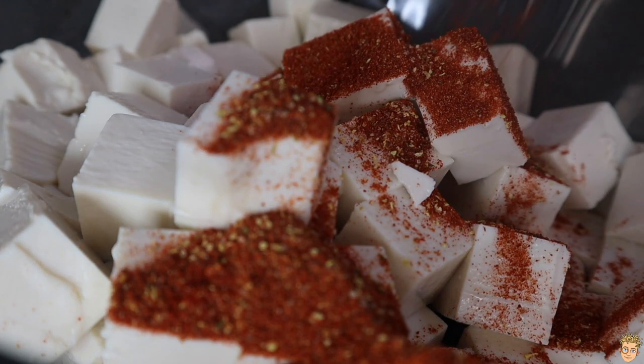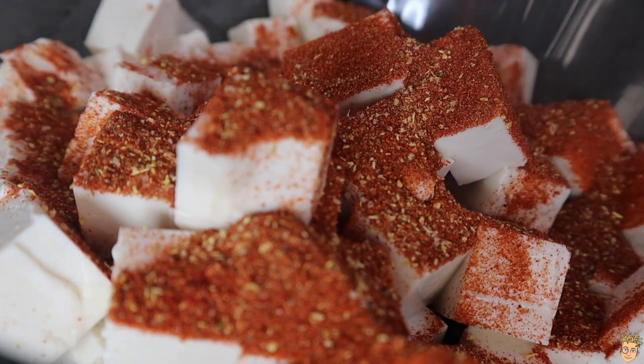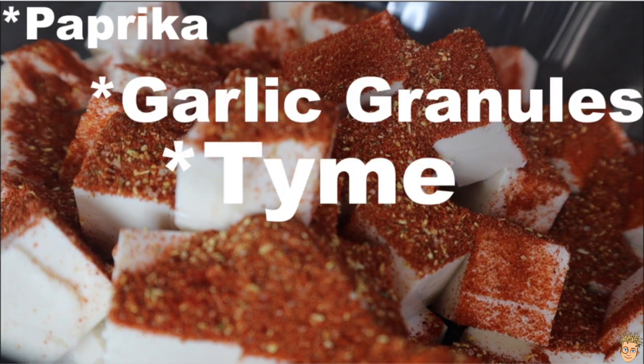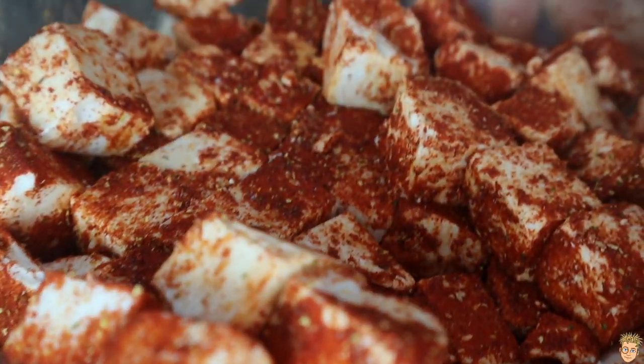Chuck over a spice seasoning of your choice. If you've only got all-purpose in the back of your cupboard, then by all means use that. The spices I had to hand were some paprika, garlic granules, thyme, cumin, cardamom seeds, and some salt. Chuck that in the fridge for at least 20 minutes — I put mine in for a lot longer. You just wanna let the flavours combine, meet each other, and soak into that tofu.